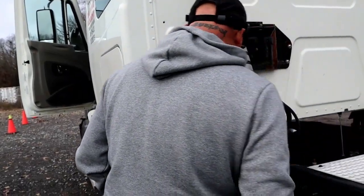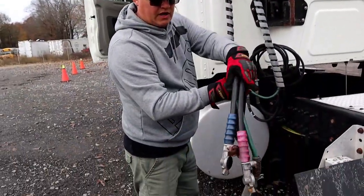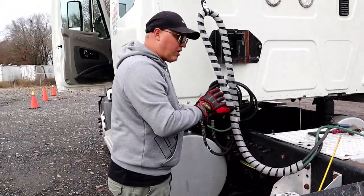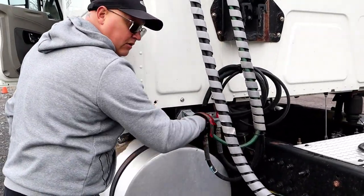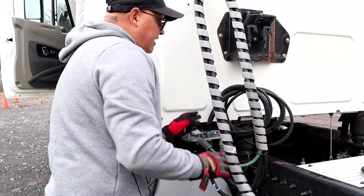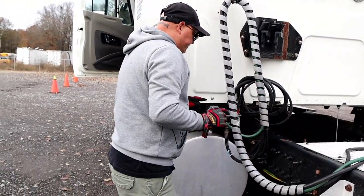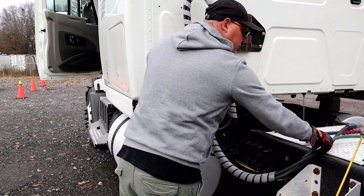We're going to begin with our airlines and the electrical lines. You want to make sure that they're properly mounted and secure, that the airlines are properly seated to the cab, and the electrical line is also properly seated to the cab. Our airlines should have no abrasion, bubbles, or cuts and should not be leaking. Our electrical line should have no bare or frayed wires.